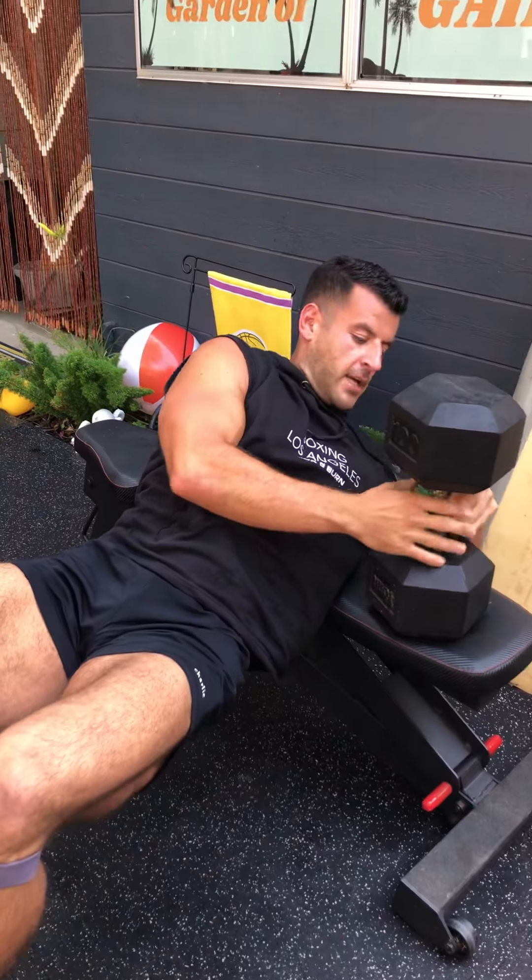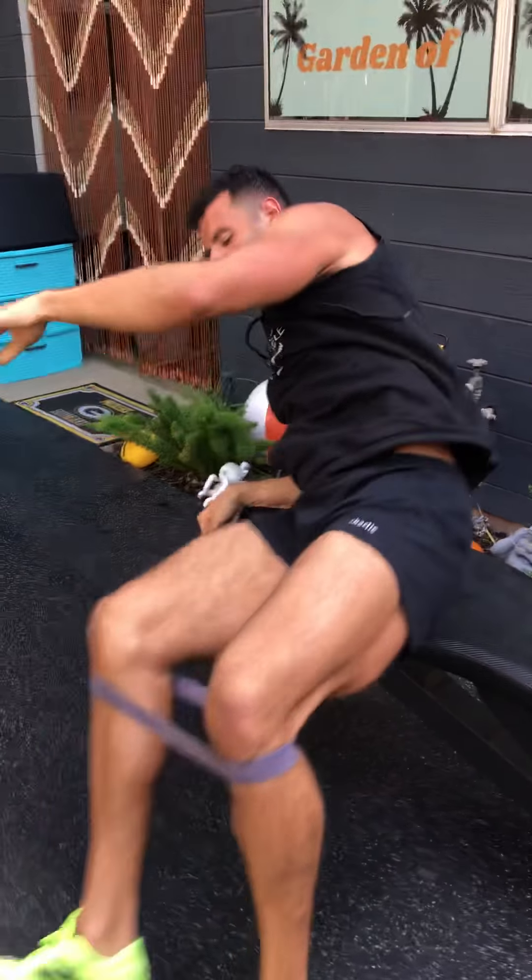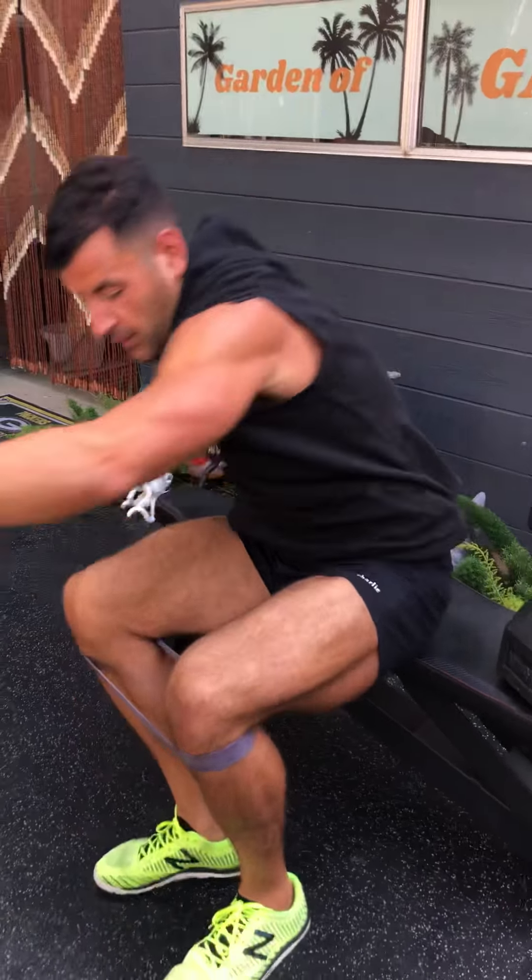Yo, BJ Gador with The Daily BJ, and this is the One Hundo Rotundo — the 100-pound dumbbell workout to add that rotund, thick, two C's look to your frame.